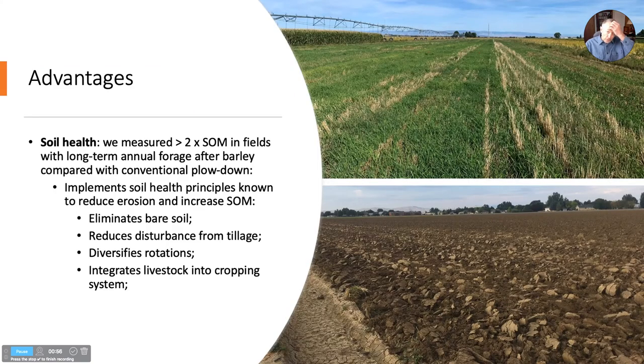The advantages for soil health are significant — we've measured up to twice as much organic matter in rotations where farmers have been practicing this for seven or eight years or more. It really implements all the soil health principles. It eliminates bare soil — you can see this is the typical practice right after barley harvest, just north of Powell, last August. It reduces disturbance from tillage during that part of the rotation. It diversifies our rotation by adding another crop, and if we're using it for forage, whether grazing or haying, we're integrating livestock into the system.